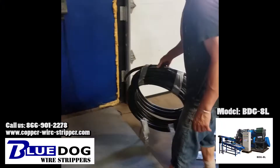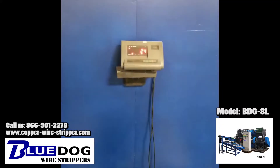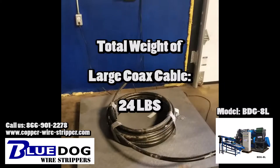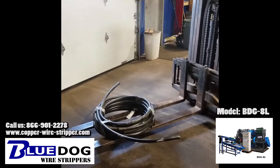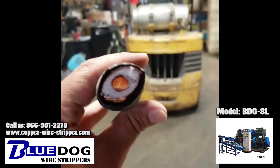We're just gonna weigh up the coil here that we're gonna process. Total weight of this coil is 24 pounds, and we're gonna see how much copper is in there. Back to the granulator she goes.